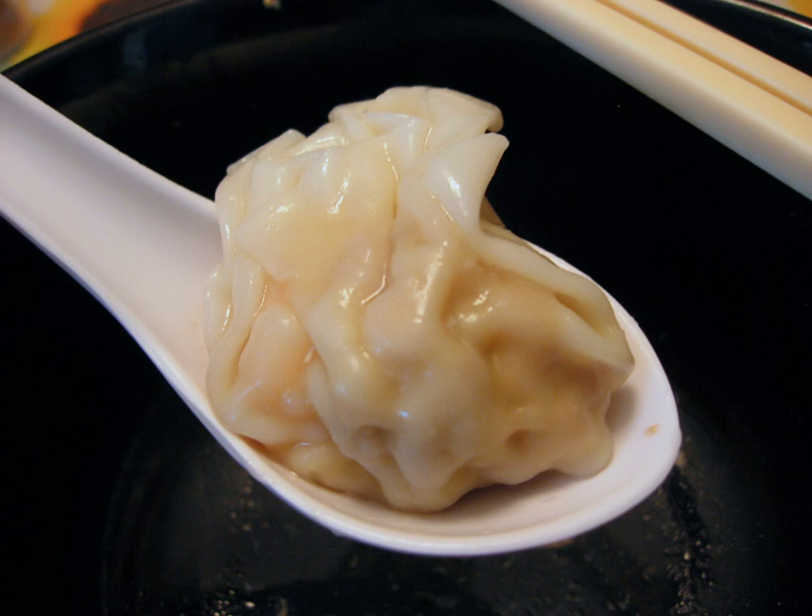A related kind of wonton is made by using the same kind of wrapper, but applying only a minute amount of filling and quickly closing the wrapper holding hand, sealing the wonton into an unevenly squashed shape. These are called xiaohunton, and are invariably served in a soup, often with condiments such as pickles, ginger, sesame oil, and cilantro.